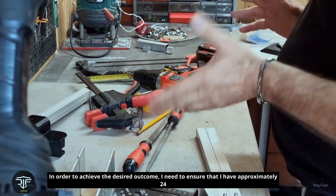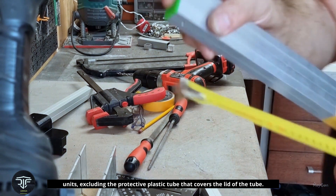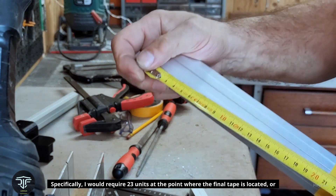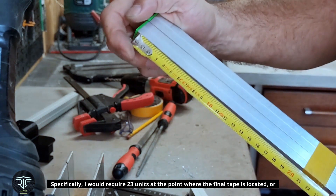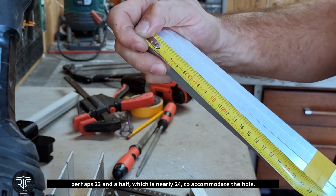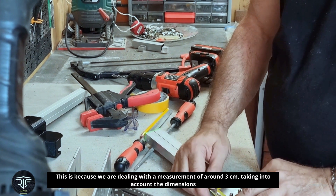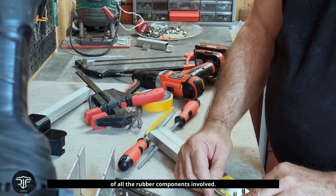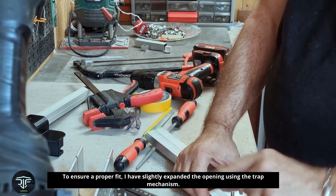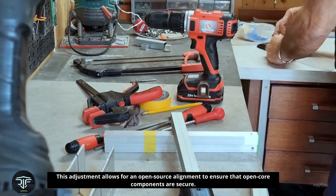In order to achieve the desired outcome, I need approximately 24 units, excluding the protective plastic tube that covers the lid. Specifically, 23 units at the point where the final tape is located — or perhaps 23 and a half, which is nearly 24 — to accommodate the hole. This accounts for a measurement of around 3 centimeters, taking into account the dimensions of all the rubber components involved. To ensure a proper fit, I have slightly expanded the opening using the trap mechanism, allowing for more precise alignment in the tube.